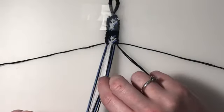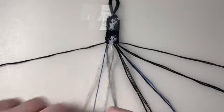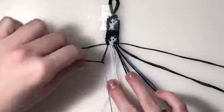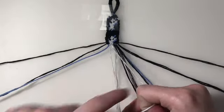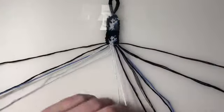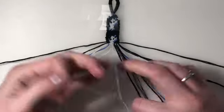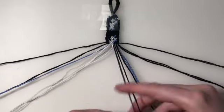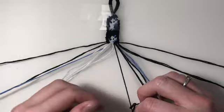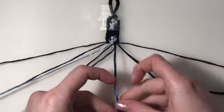For the 14th row, I'm going to leave out my outer two strings. My first four pairs are going to be backward knots. And my final two pairs are going to be backward-forward knots.